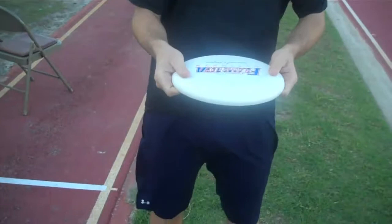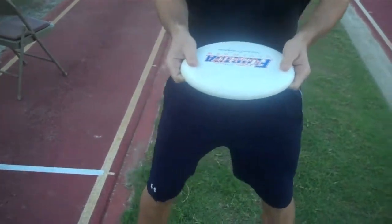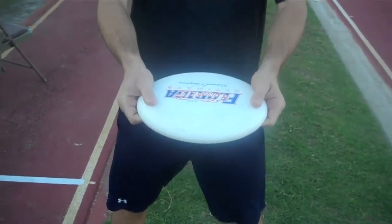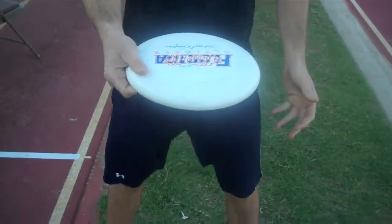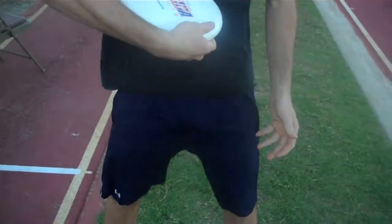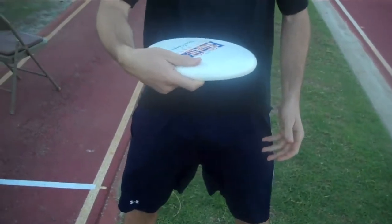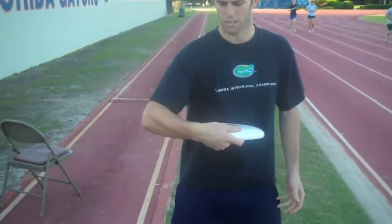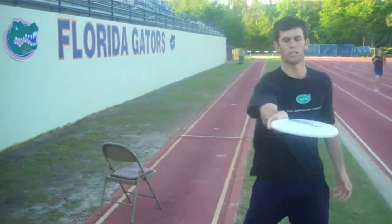Before we show you the full arm motion of a backhand, we're going to break it down to the very basics of wrist motion. Once you have your grip in a comfortable position, stand here with a partner about 10 yards away, hold the disc with both hands, release your left arm, cock your wrist back into your body — not into your elbow — then move forward with your arm and snap with the disc. Forward and snap.